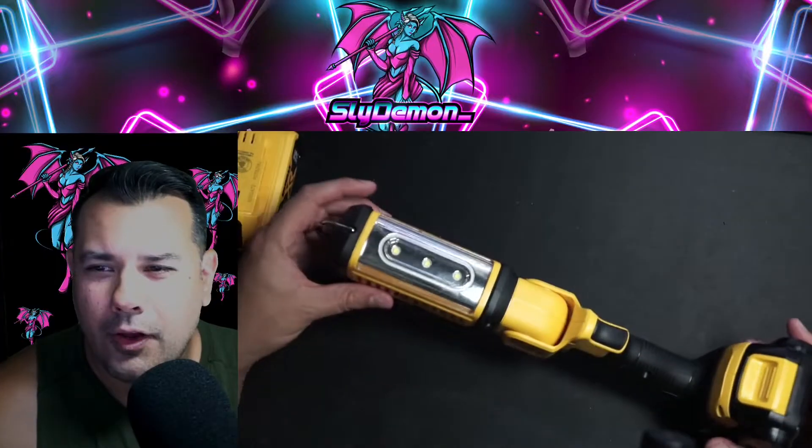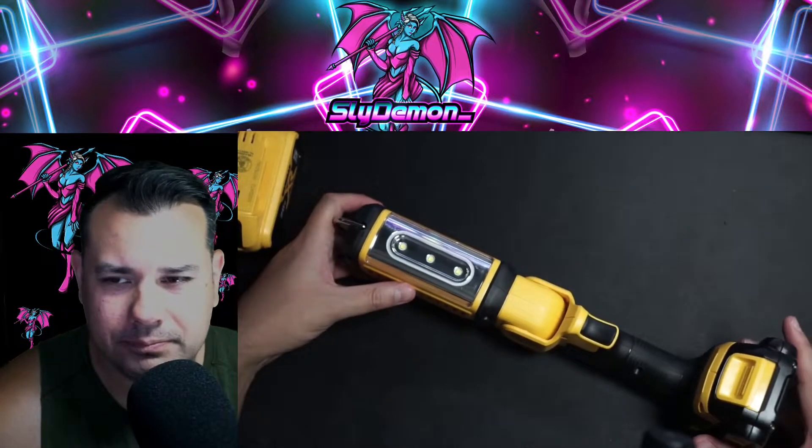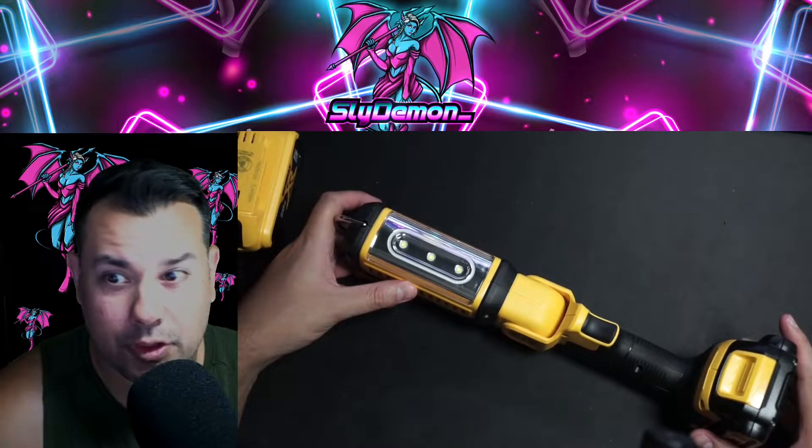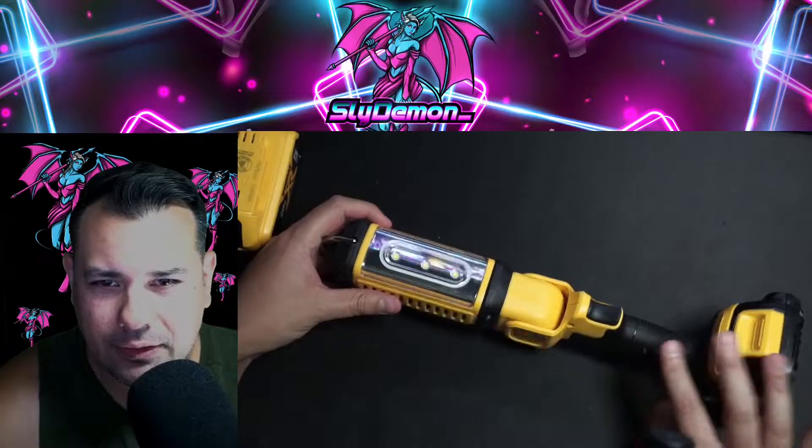The battery's out, right? I have two camping lanterns that are rechargeable and a flashlight that's rechargeable, but they fail after a while. If you get this DeWalt 20-volt LED flashlight, you're set.